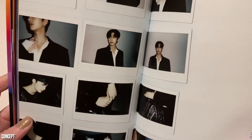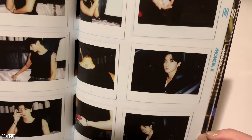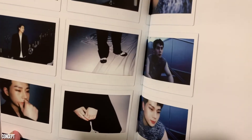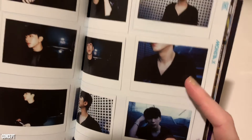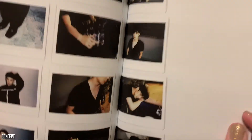Some iconic duos over here. We got like little behind-the-scenes pictures going on here — I love a Polaroid concept. Oh, that's super sweet. I love a little behind-the-scenes action.